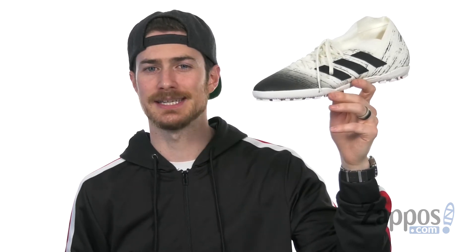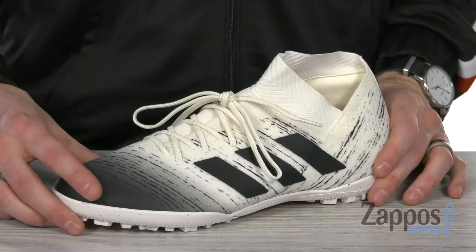Hey, what's up everybody? It's Clayton here at Zappos.com, and today we're checking out the Nemesis 18.3 TF from Adidas — a very stylish soccer shoe.